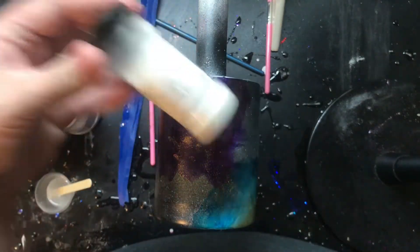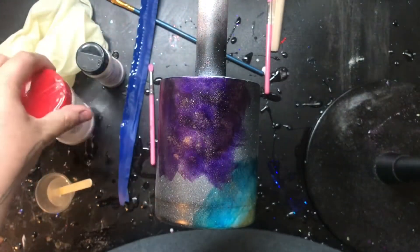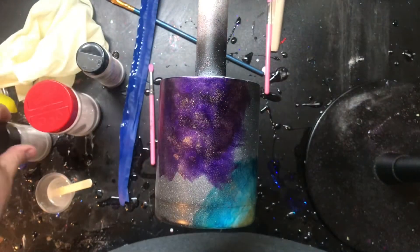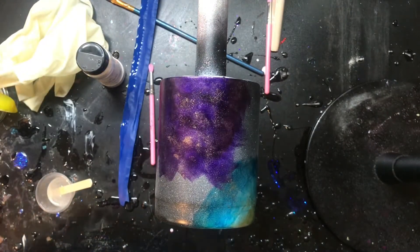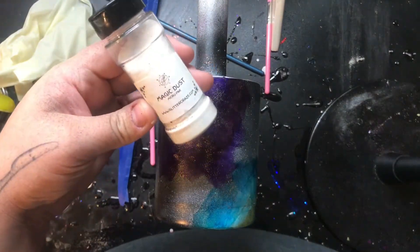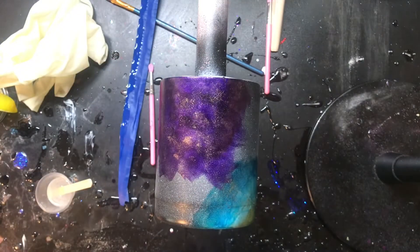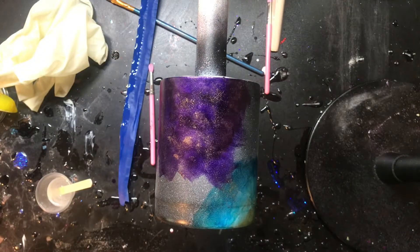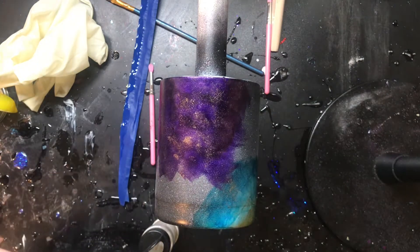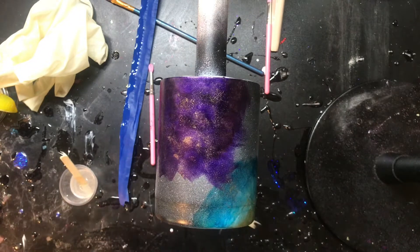Any micro-fine glitter will work. My favorites to use are Bright Fireflies or Magic Dust. You just mix it into your epoxy and it basically gives you a full coverage glitter effect. I'm going to use this Magic Dust from Glitter Craze, and this bottle is like a lifetime supply — I'm never going to run out because you don't need very much at all.